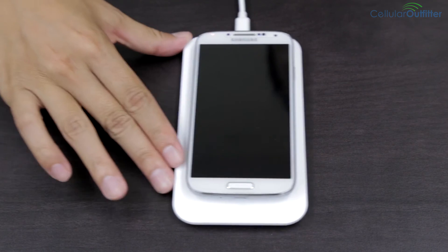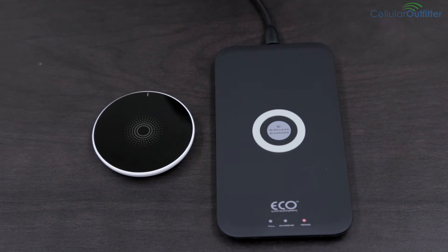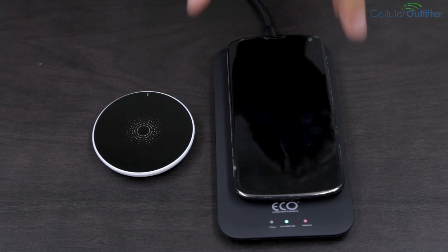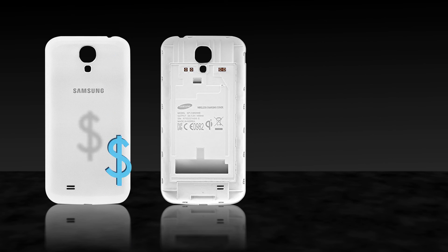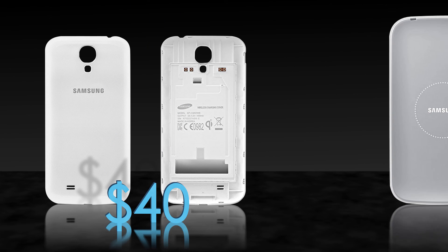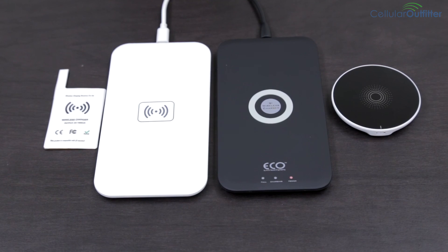If your phone does not need a wireless charging adapter, the Eco and UFO charging pads are good alternatives with a lower price tag. Or, Samsung sells a special battery cover that has this battery card built in for around $40. But this price does not include a charging pad. All these chargers are available on our site — I'll put links in the description.